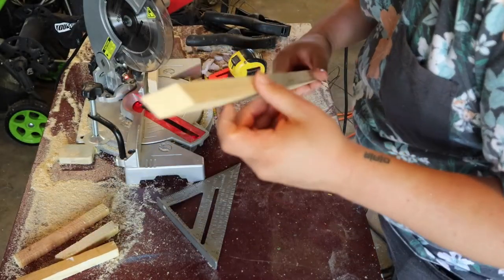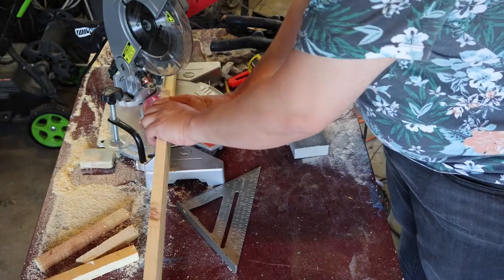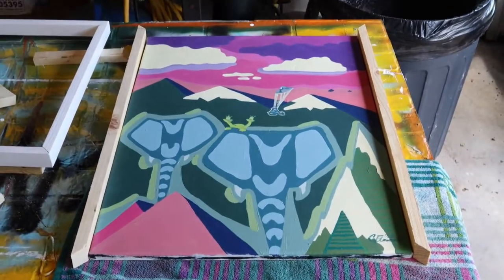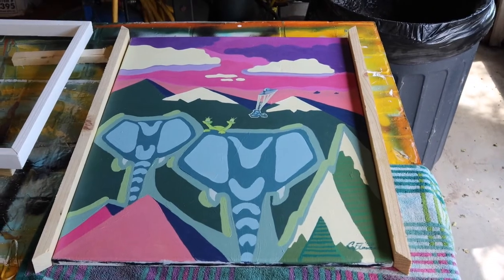Now I have a 45-degree cut on both ends. So I'm going to line it up, make sure it lines up on the end, and it does. Then I'm going to check this in, and it lines up just fine. So now I can use this board as a template to line up the ends so they're flush. Looks good, lined up. Both boards line up really well. Now I've got to cut the tops and bottoms, which is going to be a similar process to what you just saw.